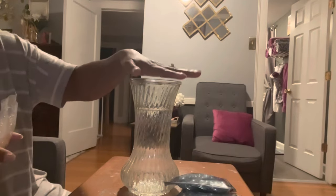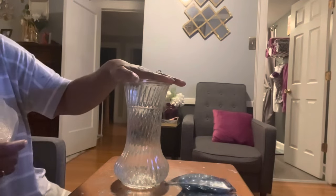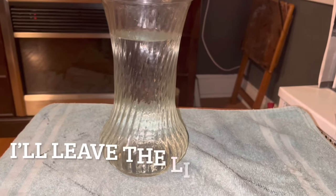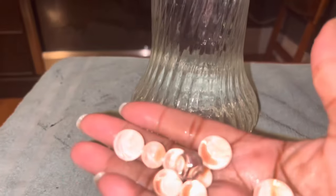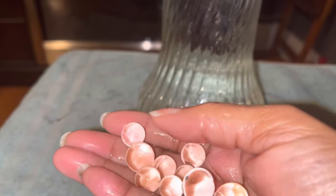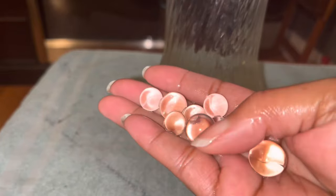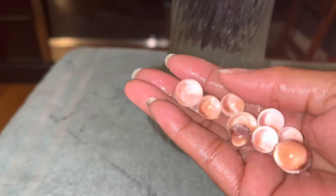This container holds about four, maybe five cups of water and we're going to let them sit for four hours. Maybe I'll come back in an hour just to see how they are. I am back — it's been about an hour — and we just want to see what the beads look like. Wow, those tiny beads are now about this size after just an hour! So I'm going to put them back in the water and leave them until tomorrow morning.